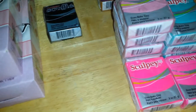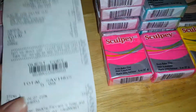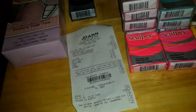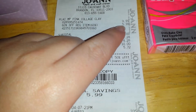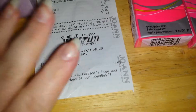This is a big Sculpey polymer clay haul that I got from Joann's — it was two separate trips. The first one was just for one of these collage clays. It's strawberry, and it comes with three tips. Originally it was $9.99 but with the sale I got it for $5.99, so in total it was only $4.28 and I saved $5.99.